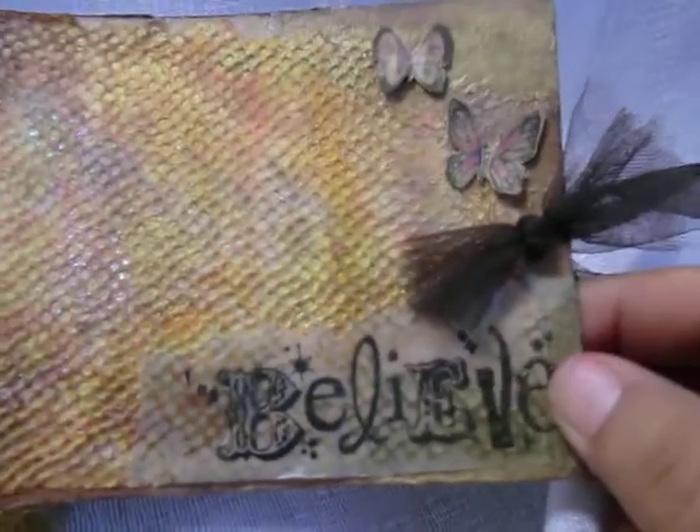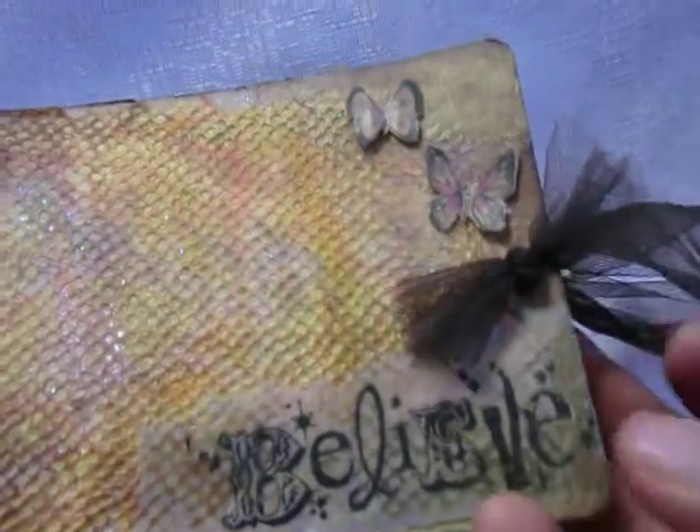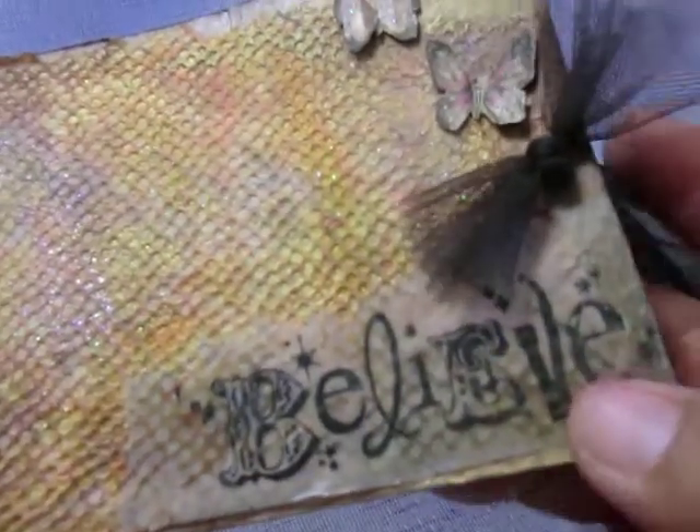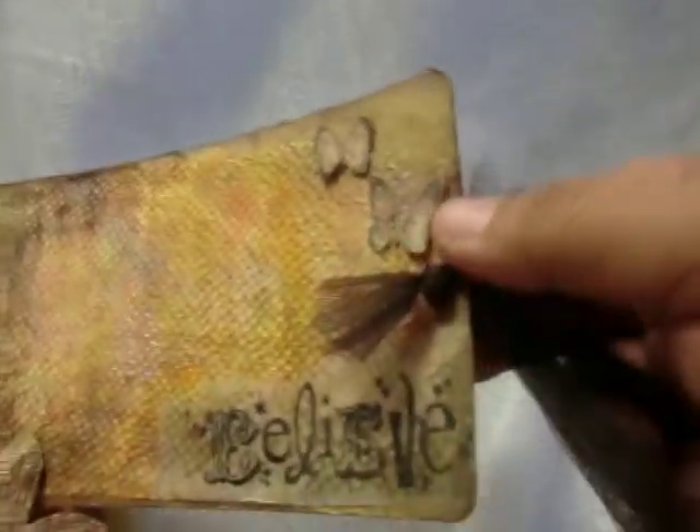On this, it's a white tissue and then I stamped the words 'With Me.' Some fussy cut butterflies here. This attachment is just a punched chipboard with a knotted piece of tulle. And this is the band that goes across and keeps my book shut.